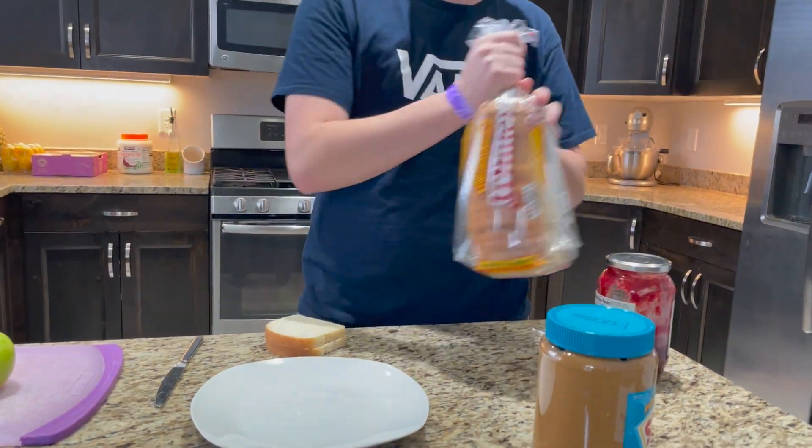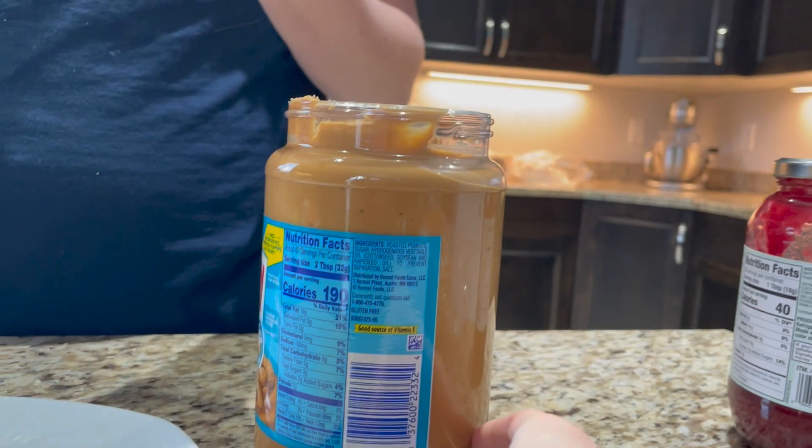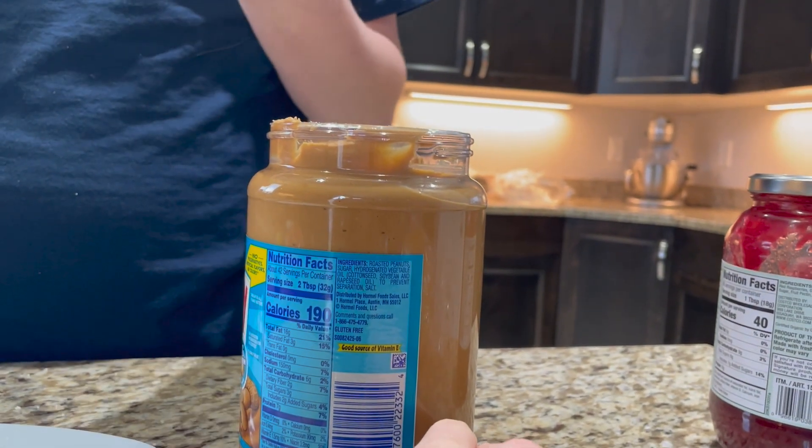You're going to get out two slices of bread. This covers your grains. Peanut butter — good source of protein.